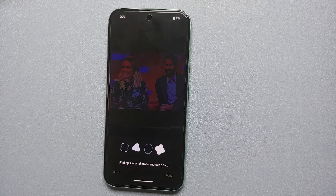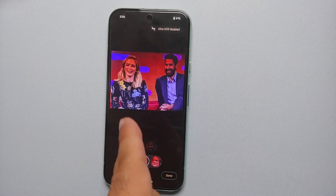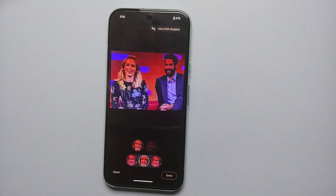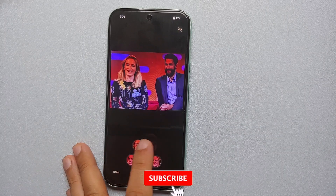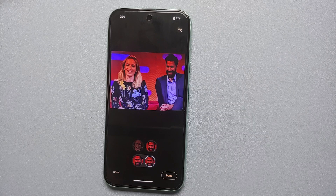Select Best Take and it is going to find similar shots to improve this specific picture. Any faces it detects are going to be listed. Here you can see we have Emily — select her face and you'll see all the different options. Select this one and there it is, Emily is now looking at the camera. Similarly, if you want to change the face look of John as well, tap on John's face — we have two different options, select this one.